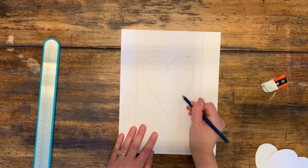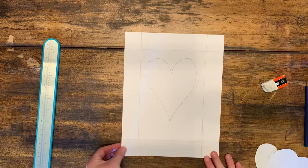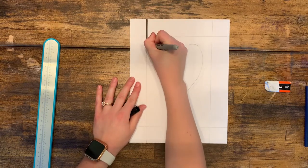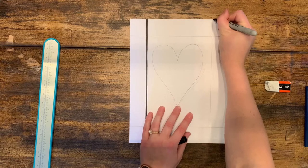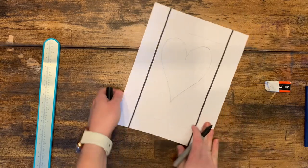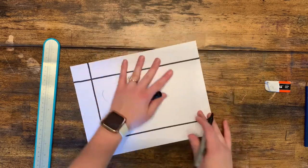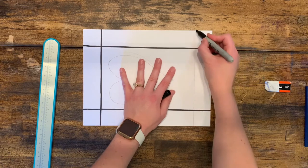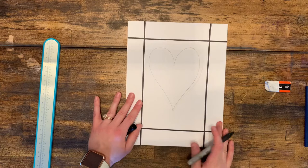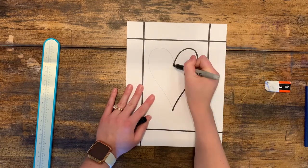Once you get your heart the way you want it, you can trade out your pencil for a black permanent marker. We're going to pretend like our pencil line is a train track and our permanent marker is trying to stay on that track right on top of all the pencil lines. Drawing these lines in permanent marker will help all of the parts of your drawing really stand out in your final piece.